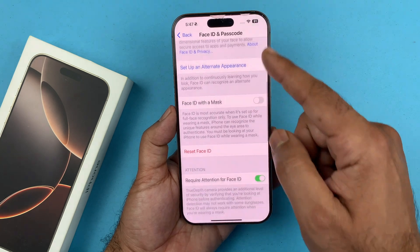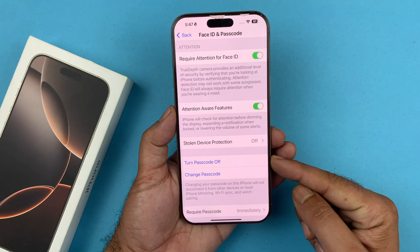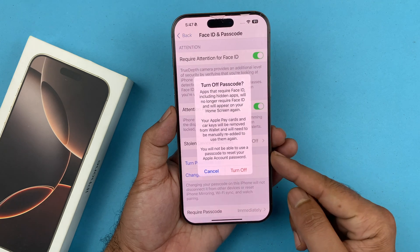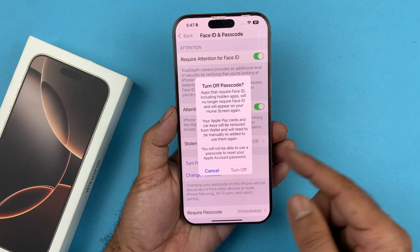Now here, what you want to do is scroll down and find the option to turn the passcode off. Tap on that. It's going to ask you if you want to turn off the passcode. Confirm by tapping on Turn Off.